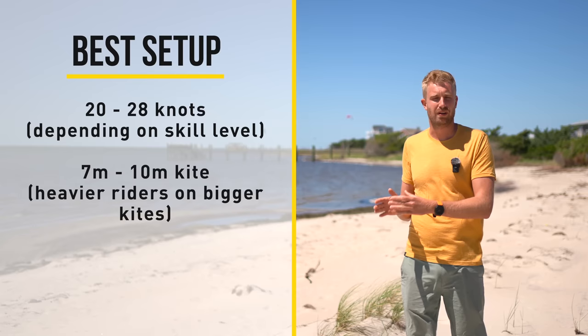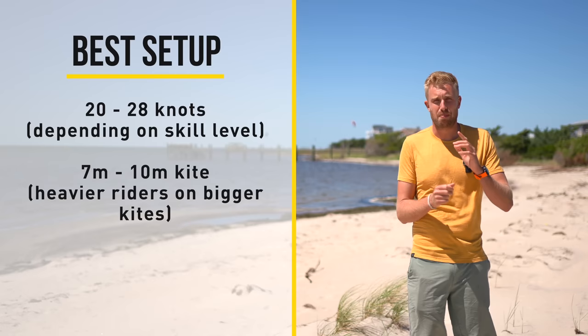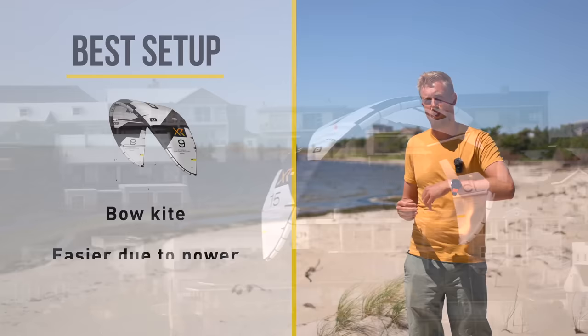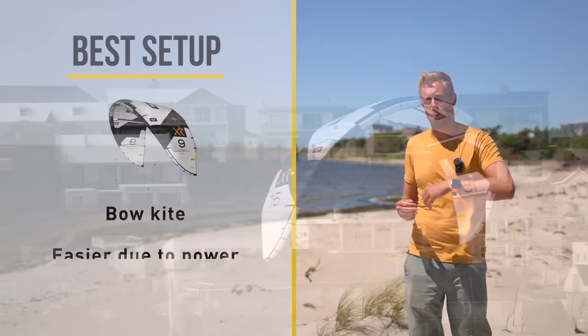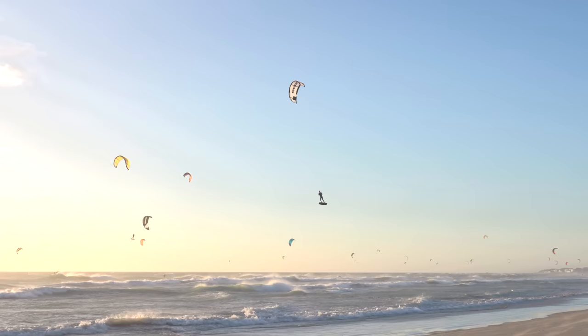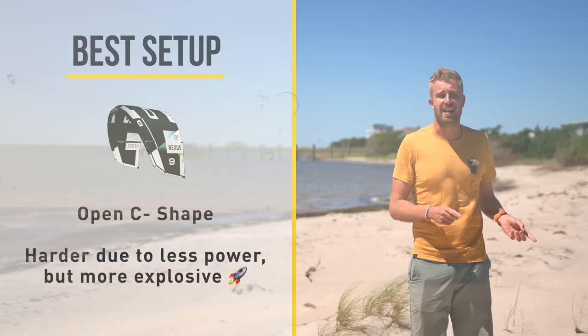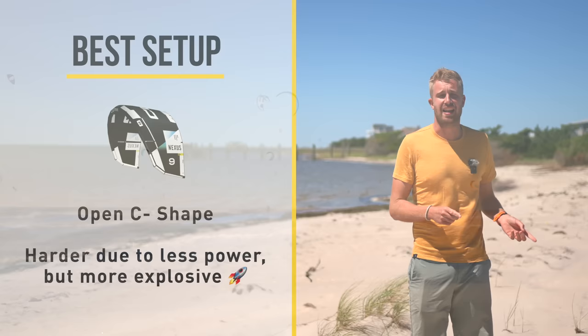The heavier riders will be on the bigger sizes and lighter riders on the smaller sizes. The type of kite also makes a big difference. A bow-shaped kite like the Core XR7, Duotone Rebel, North Orbit, or Ozone Edge will make the landing a lot easier because by pulling down the bar you already get power. A C-shaped kite like the Core Nexus 3 is also a fun kite to do it on — I actually prefer it on these kites because they give a bit more of a yank when you steer, though your timing needs to be more precise.